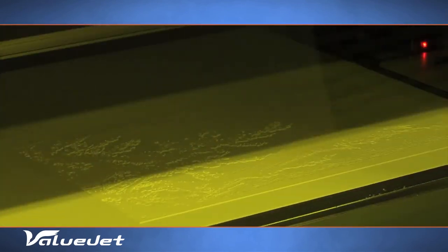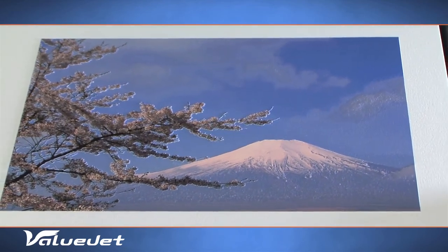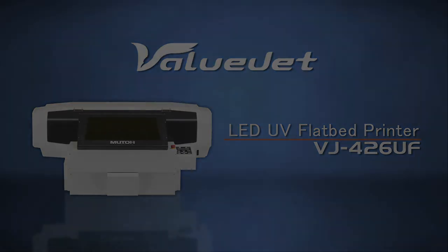From the start, the VJ426UF brings profit to your business. Expand your business with the exceptional print quality of MUTO's ValueJet 426UF Flatbed LED UV Printer.